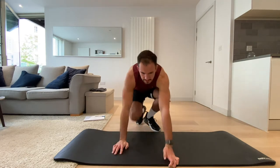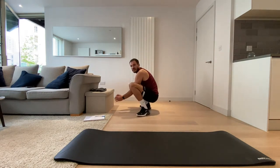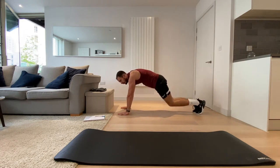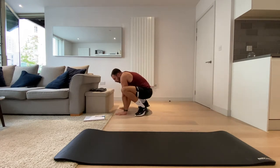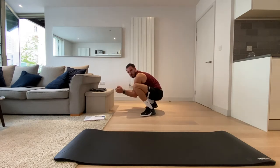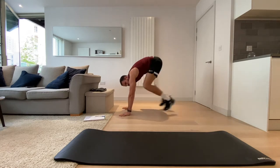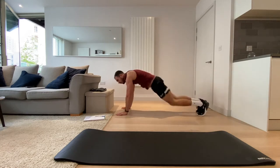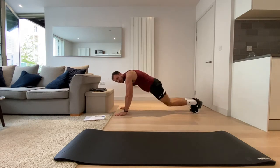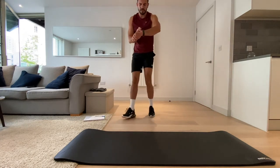Okay, first exercise: frog jumps. Into plank position and jump those legs forwards and let those hands up. Let's go — three, two, one, let's go. Three, two, one, and rest.